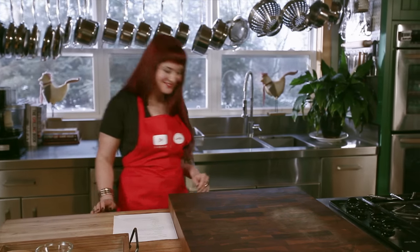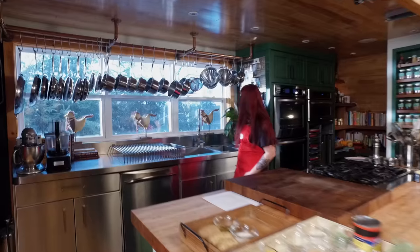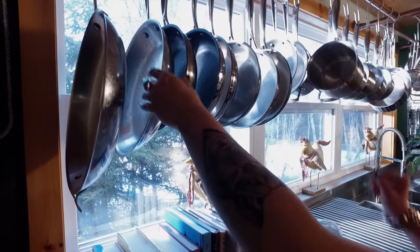Do I have frying pans and stuff? Just turn around. When Michael put me in the kitchen, I had no idea where to begin. I didn't know where anything in the kitchen was. It was pretty nerve-wracking.